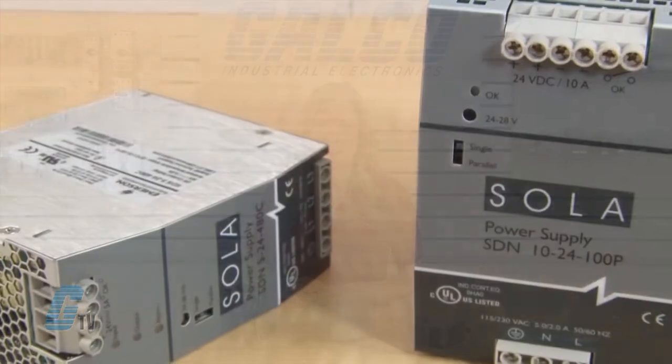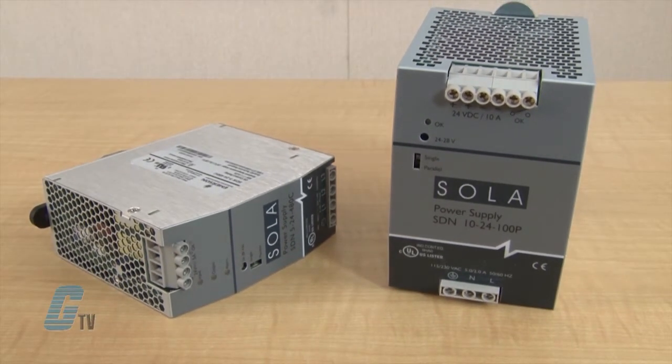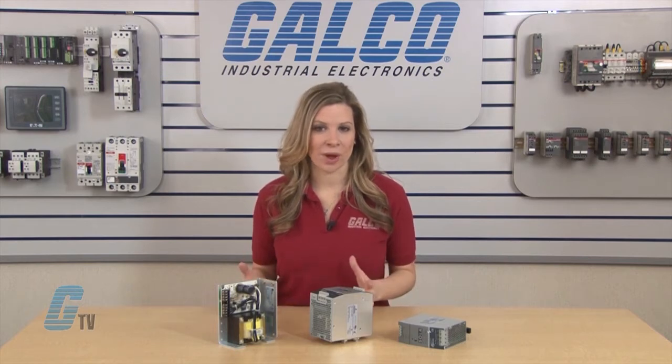The switching power supplies can convert AC power to DC and are used in a variety of industrial applications, including PLCs. They typically have over 80 percent efficiency and are compact and lightweight.